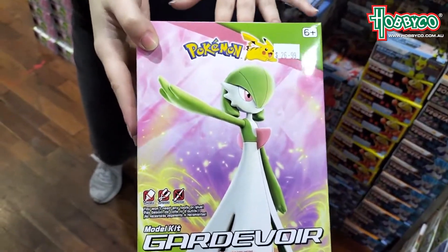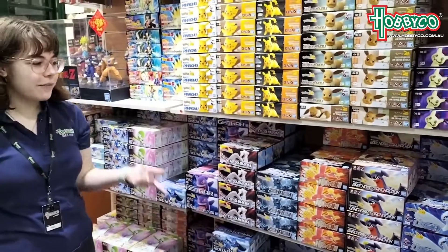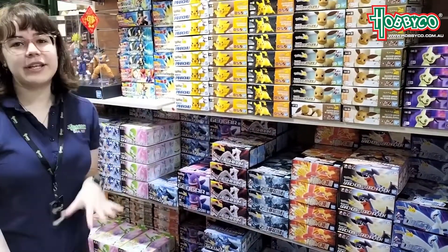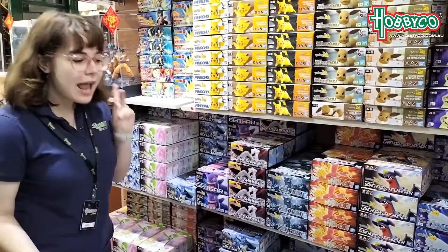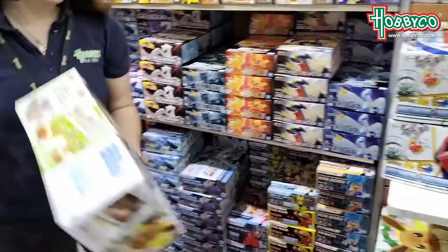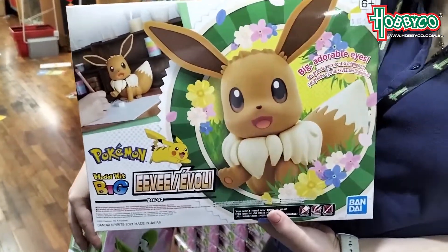And if they decide they don't like Gardevoir, we have a huge range of Pokemon Bandai Snapkits. All these fit together with no glue, no tools, no paint required. And my best friend just put together the massive Eevee, and she said that it's the best one ever.